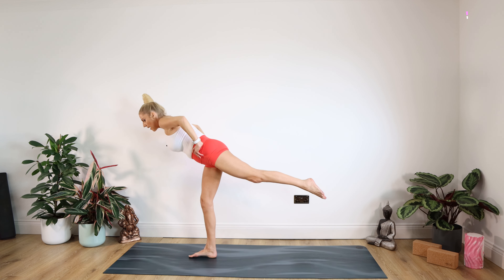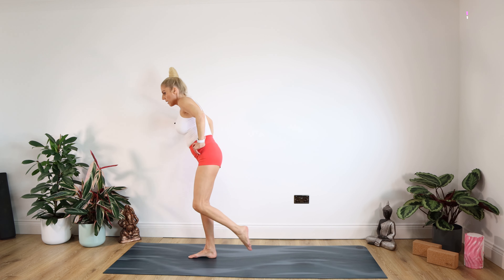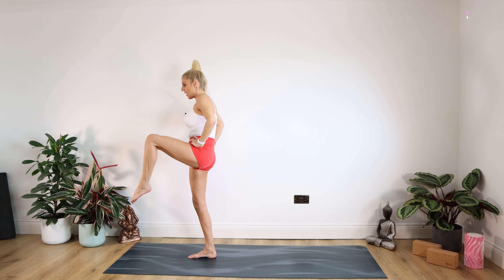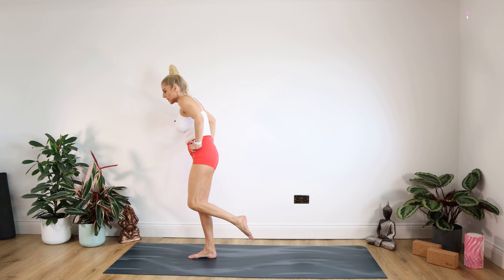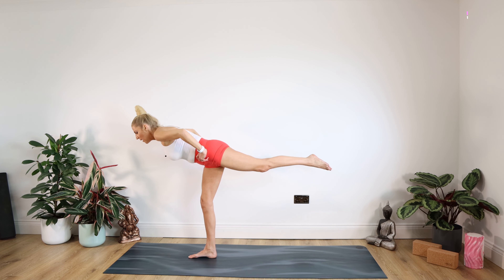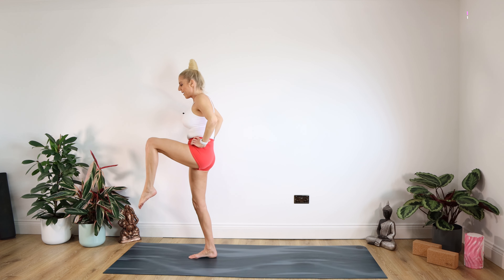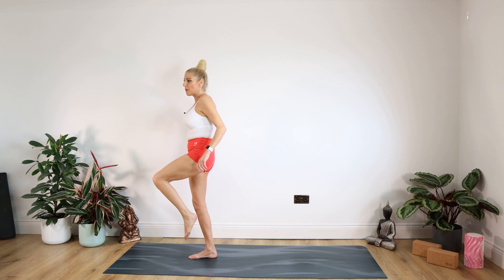Five seconds each — for five, four, three, two, one. Bring the knee back up for five, four, three, two, one. Extend it back again — come on, stay with me. For five, four, three, two, one. Last time — for five, four, three, two, one. Well done.